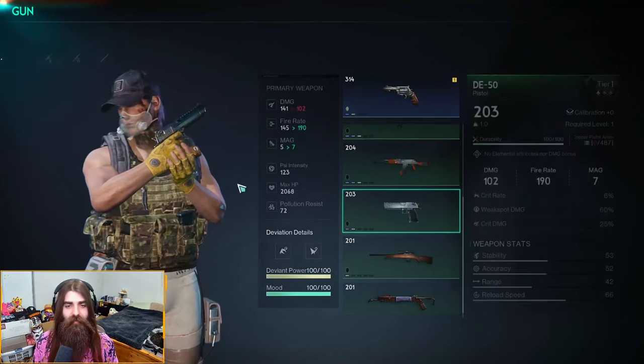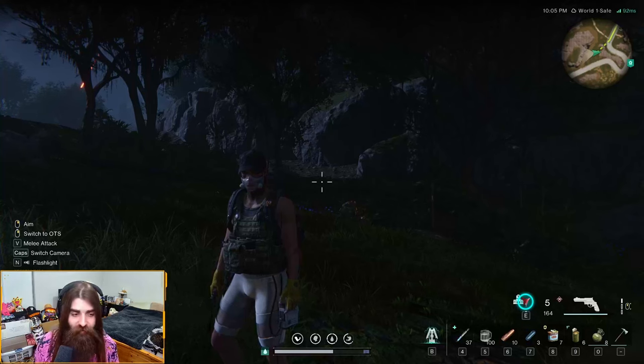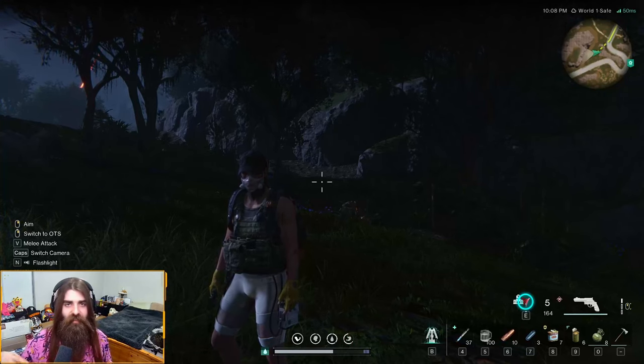Well, there is the amended pistol mag weapon attachment. Hope you guys enjoyed — if you did, leave a like, and if you want to see more attachment guides like this in the future, subscribe to the channel. I'll see you in the next one. Peace.